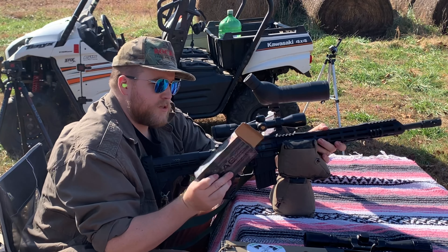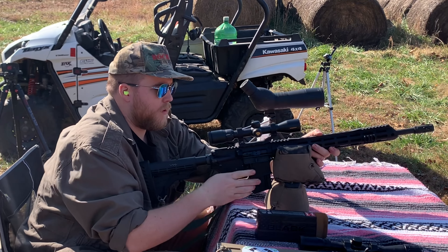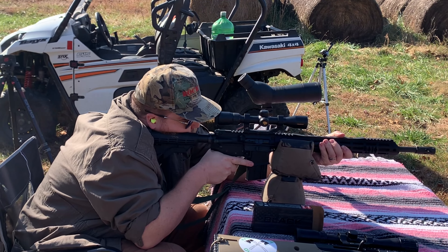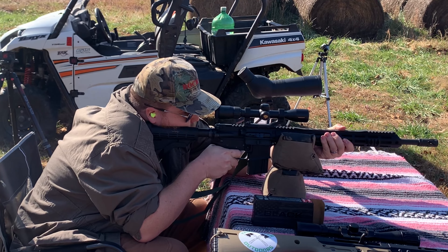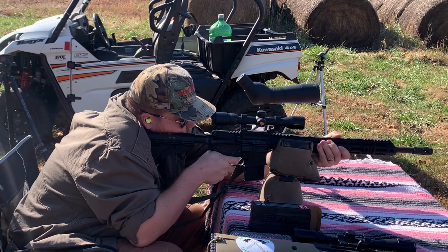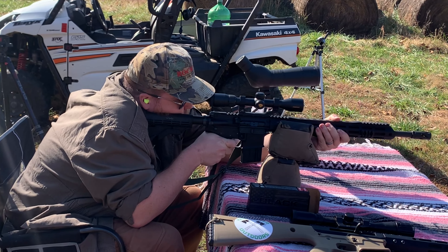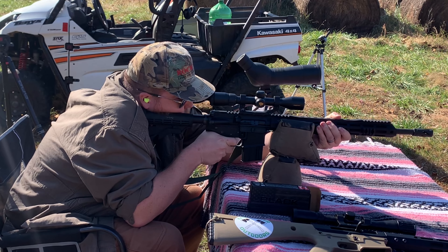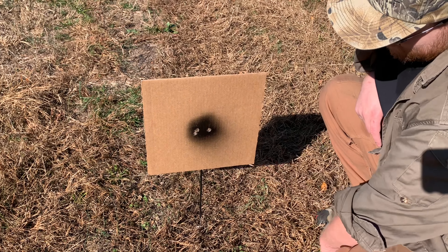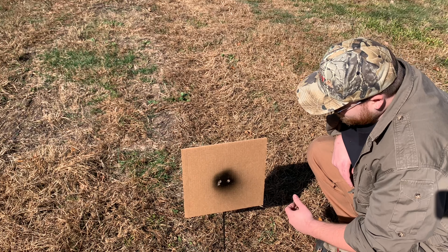With the 450 Bushmaster BCA, we're using some Hornady 250-grain — the black ones — see what we can do. I've got the target at 50 yards. About a two-inch group there, got two touching. It's pretty windy today but I'm happy with that. We'll move it out a little bit more and check it that way, see what happens.